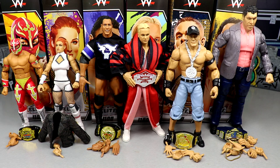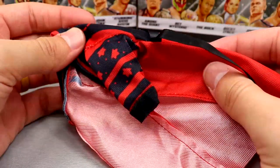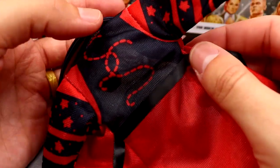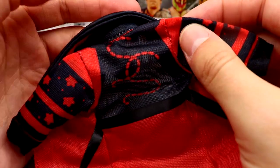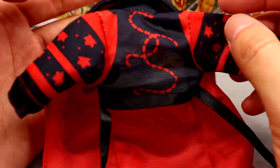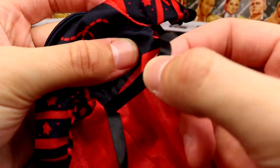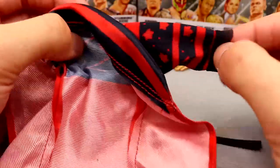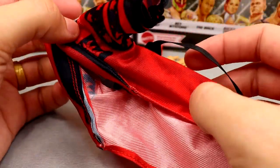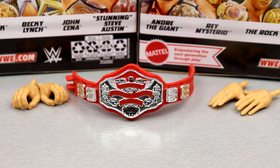Getting into Stunning Steve's accessories — first we have this cloth robe that I'm a massive fan of. It looks really good. On the back it has 'SS' for Stunning Steve with stars and polka dots, and the belt of the robe can tie. It fits the figure well, the cuffs look nice. This is a very quality accessory and it looks good on the figure.